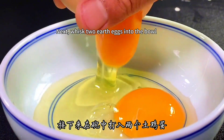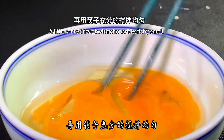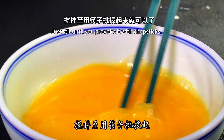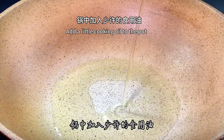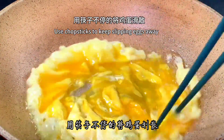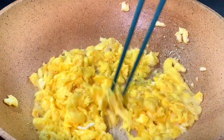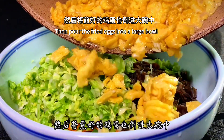Whisk two eggs into the bowl. Add a pinch of salt and a little white vinegar to remove the fishy smell, then stir well with chopsticks. Add a little cooking oil to the pot; after the oil is hot, pour the eggs in and use chopsticks to keep stirring. While the eggs are not yet fully set, break them apart so the egg particles are smaller. Fry the eggs until just cooked, then pour the scrambled eggs into the large bowl.